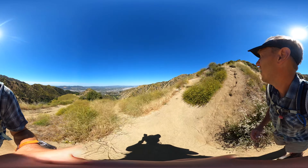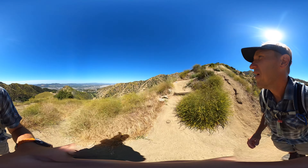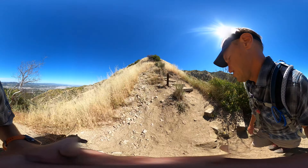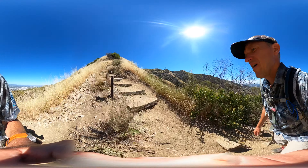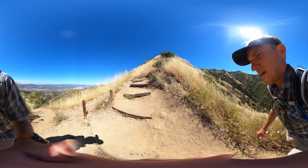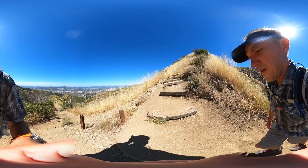Here you can see the trail winding up along the ridge line. This trail basically takes the ridge all the way up to the spine of the Verdugo Mountains. There's the Burbank Airport — there's a lot to see and a lot of great scenery. When it does get steep, just take a breather, turn around, and soak it all in.